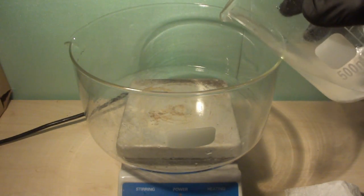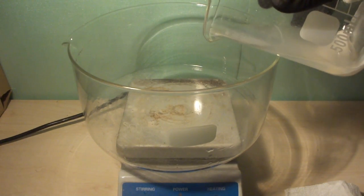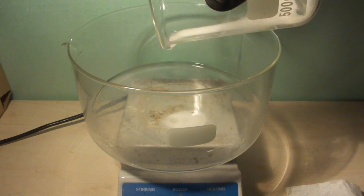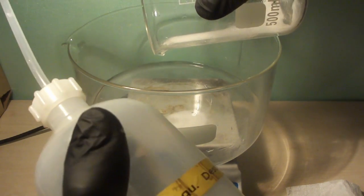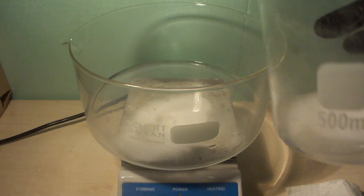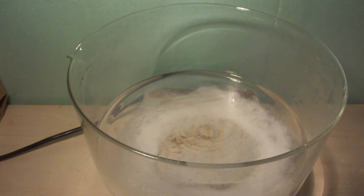To speed things up, we transfer our barium nitrate solution into a large evaporating dish and crank the heat up. Barium nitrate will only start to decompose at around 550 degrees centigrade, so we don't have to be particularly careful with heat control.